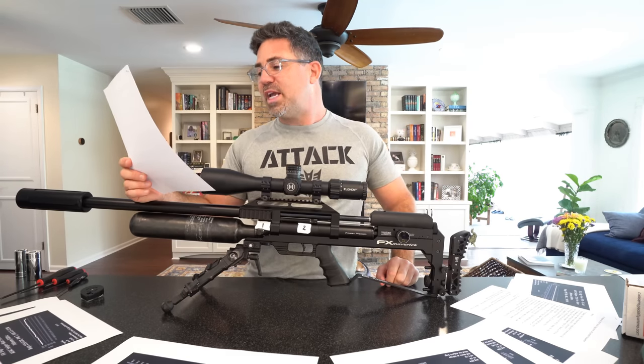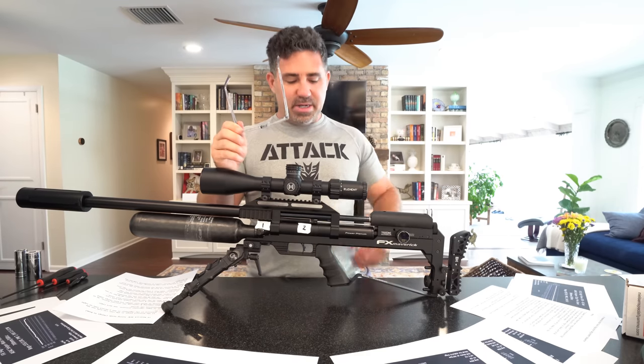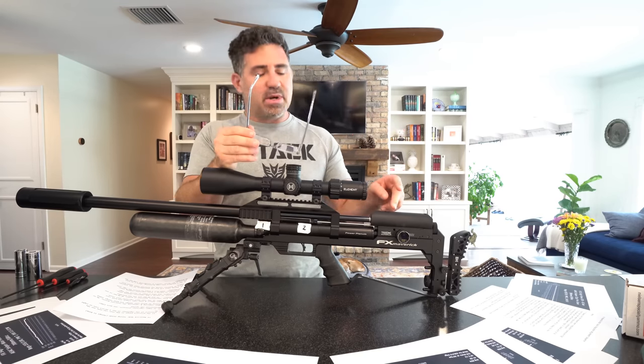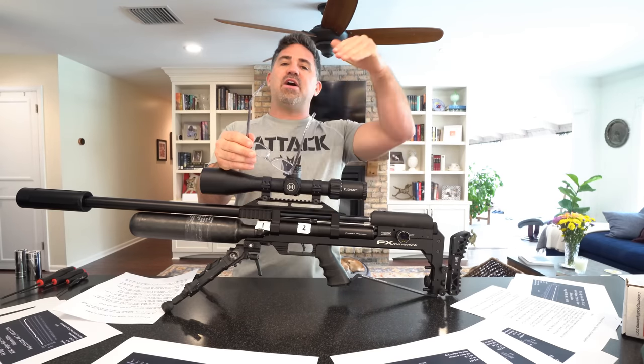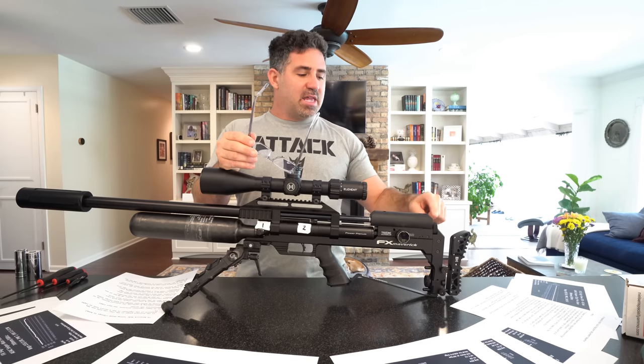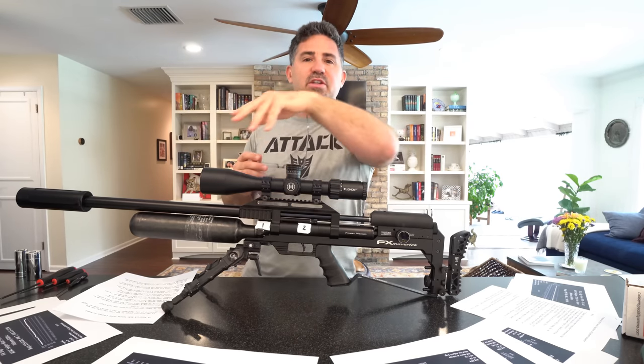Number six: prior to taking a new regulator reading after adjustment, dry fire five times to settle the regs. You'll see me dry firing five times after adjusting, to get all the plates and springs inside to settle into place before you get an accurate, consistent reading. I also found that when tuning the hammer spring on the bench, it took a good four or five leaded shots under load to settle into place. So remember: five dry fires, then five leaded shots, before you run a shot chart and expect the gun to behave consistently through the entire string.